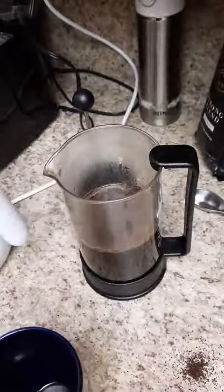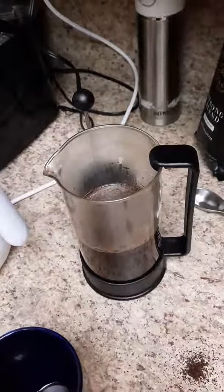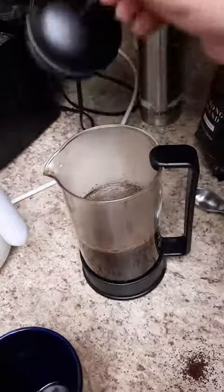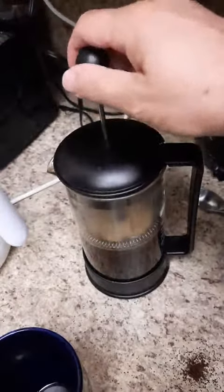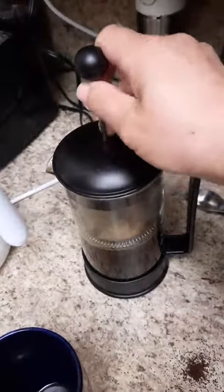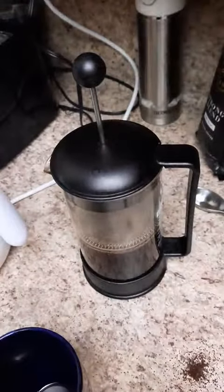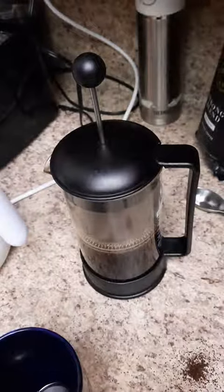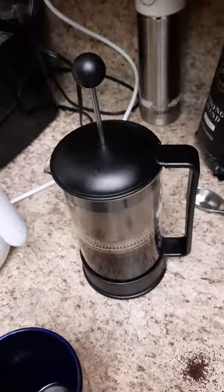That is hot water from the Formula Ready maker, and we've got it at 185 degrees. For anybody who's ever worked in coffee, 185 to 195 is the temperature for coffee, so always leave it there.